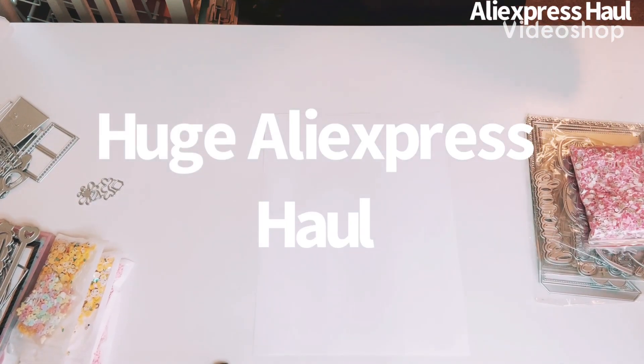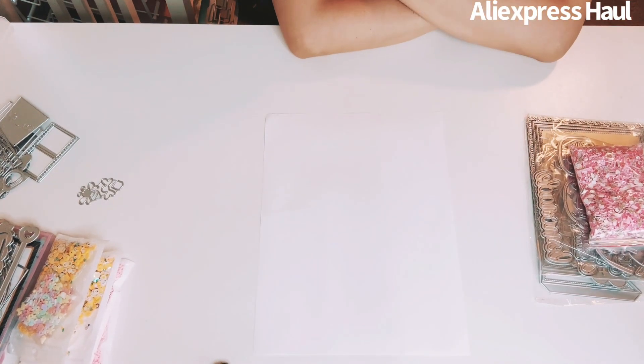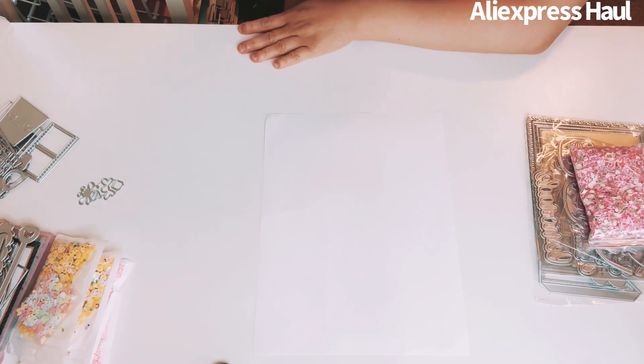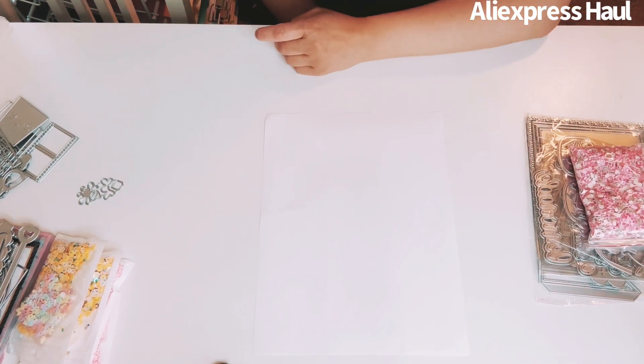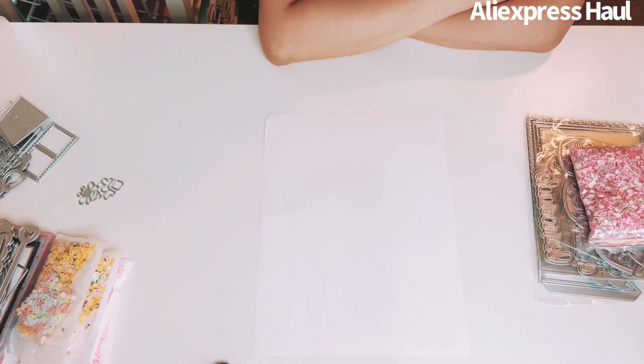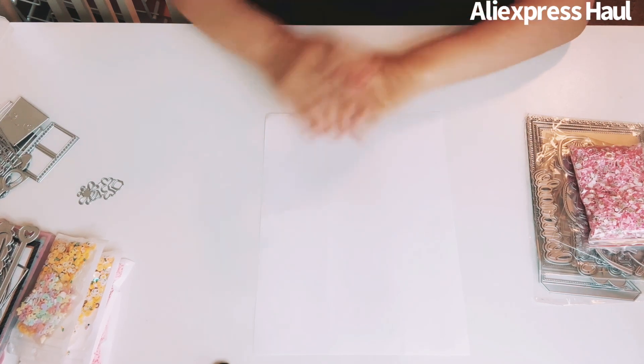Hey everyone, this is Gina, welcome back to my channel. I have a large AliExpress haul to share. I've been waiting on these items for a long time and they finally came in. I do an AliExpress haul each month and love to share what I got.